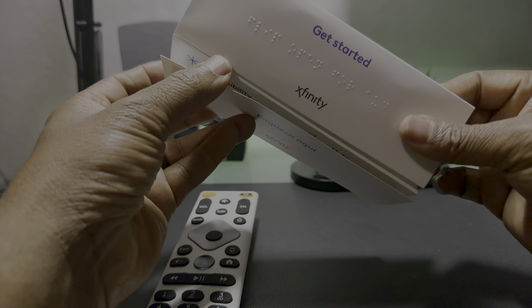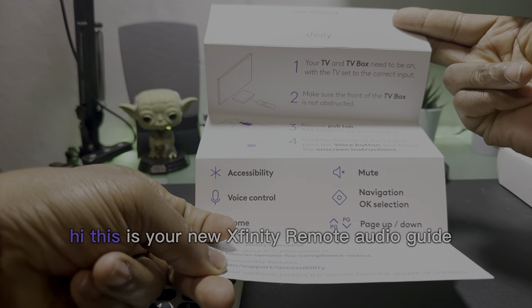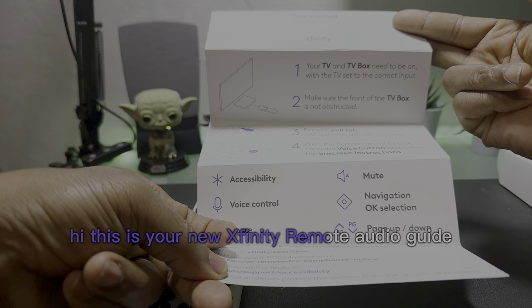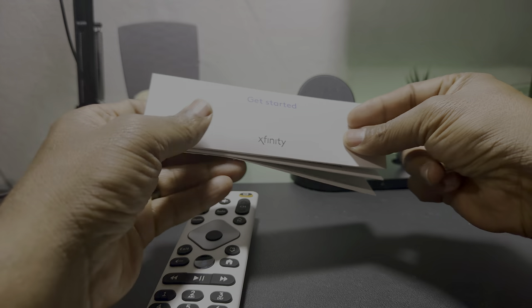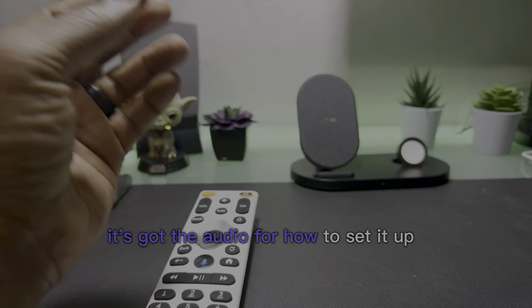And when you open it up, you hear: 'Hi, this is your new Xfinity Remote Audio Guide.' How about that? So it's got audio for how to set it up.